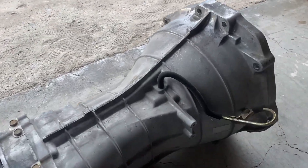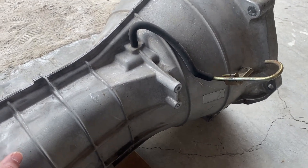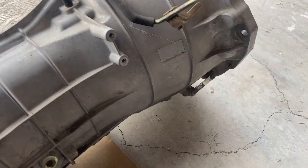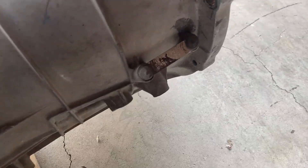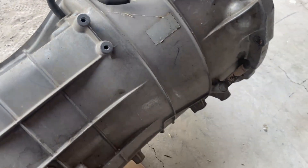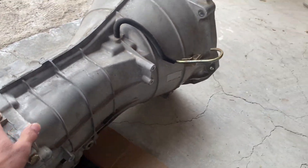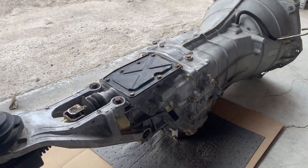Now that we got the transmission cleaned up, we can go ahead and talk about it. I want to correct myself — in the last video I said it was a 2006, then corrected it to 2005, but it is a 2006. The manufacturer date is November 2005, so it is a 2006 transmission from a 350Z.